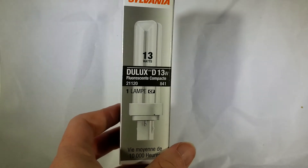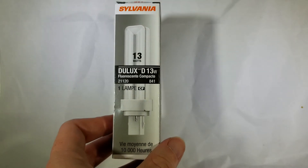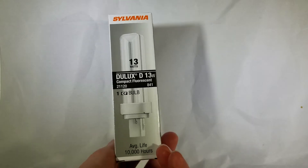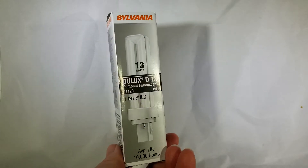It's an older style of compact fluorescent light, but these last a super long time. This is rated for 10,000 hours. I have some in my house that are probably 10 years old, and this is a great bulb to replace those.